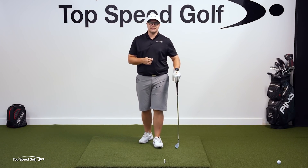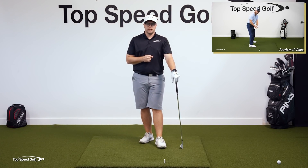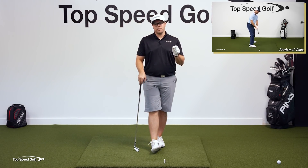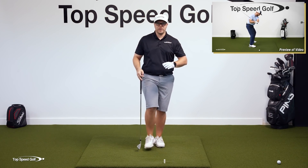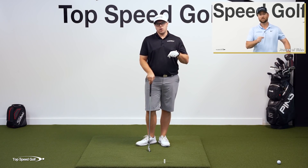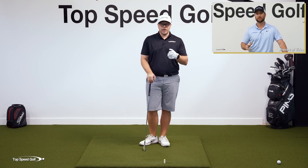This is what we refer to as the anti-roll method. If you'd like to learn those proper wrist angles and the anti-roll method, Clay Ballard, the founder of Top Speed Golf, is going to go over that in a preview here in just a second. If you'd like to get the whole video, click the link below in the description or the i-card on your screen. Play well, and I'll talk to you soon.